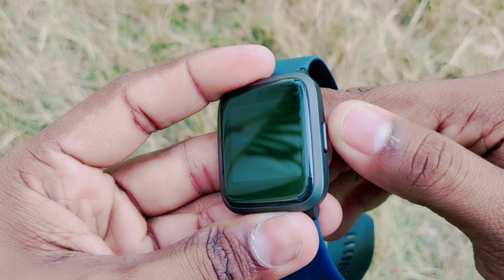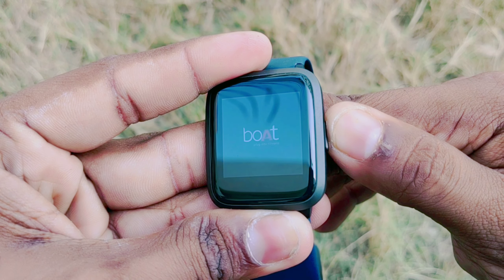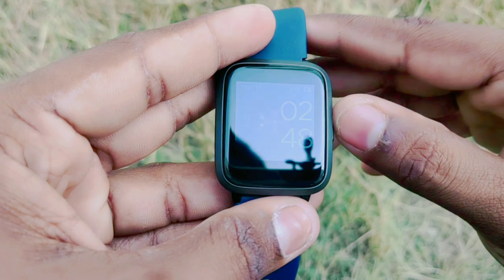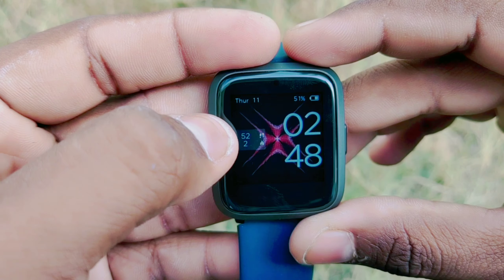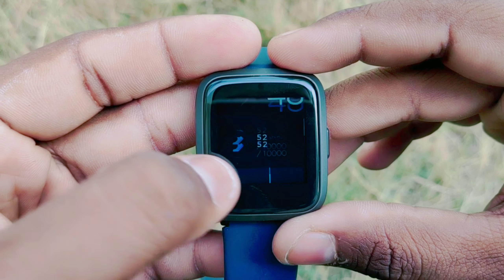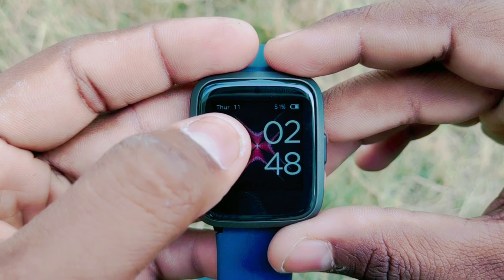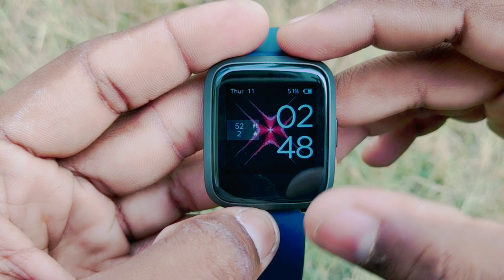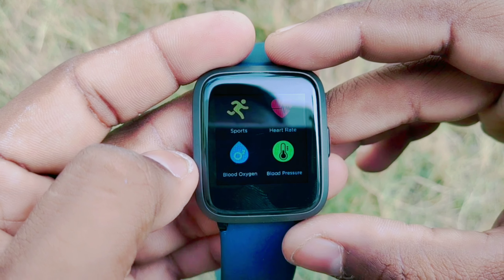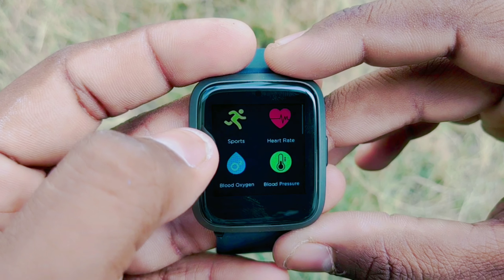The strap is easy to remove — press the pin and take off the strap. Press the button to turn on the watch. When you turn it on, there is a plug-in option shown on screen. The display shows the date, battery percentage, and time.